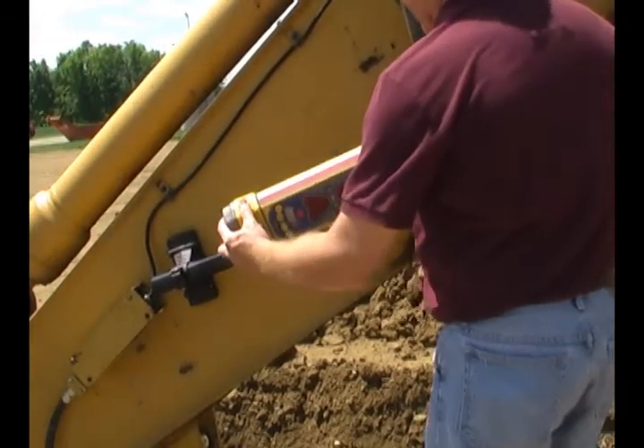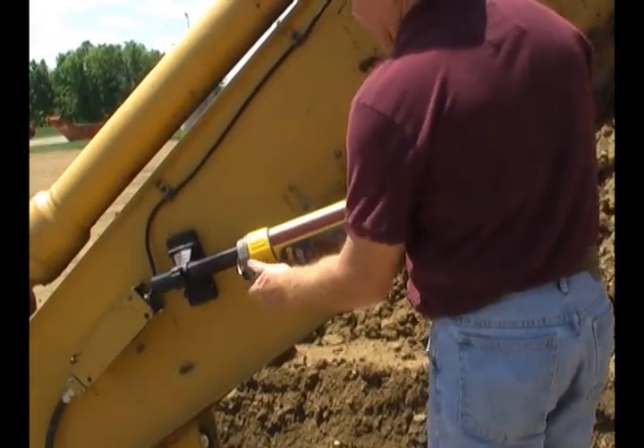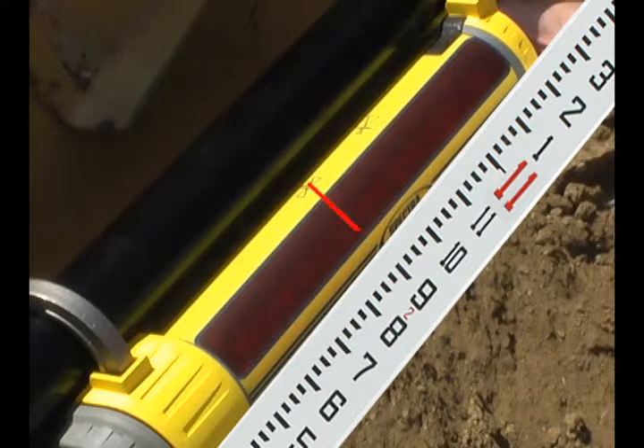Attach the Spectra Precision LR60 receiver to the magnetic mount so that the center triangle on the back of the receiver corresponds to the setup length.